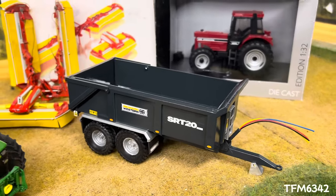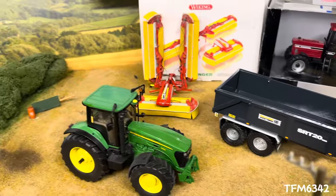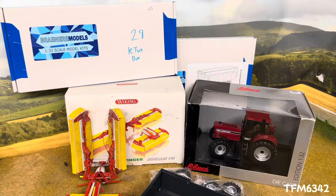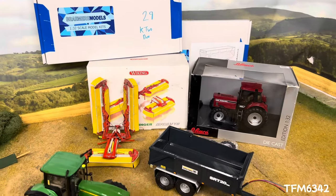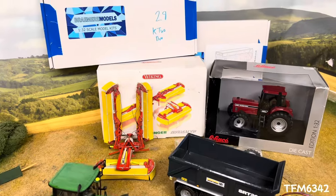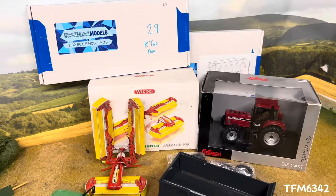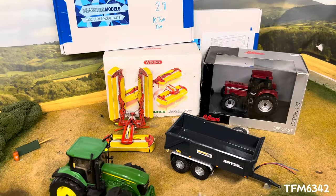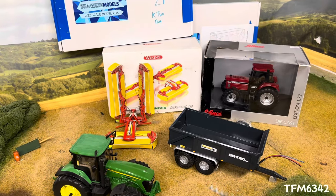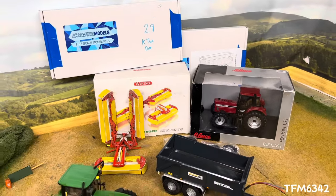We went for the gunmetal gray one — it's a little bit more unique. Is there anything you want to see reviewed or more information on? Let me know down in the comments. If you went to Spalding, let me know if you had a good time and if you thought it was a better show this year. Don't forget to like, comment, share, and subscribe — turn on notifications so you know when a new video is up. Thanks for watching and we'll see you in the next one.